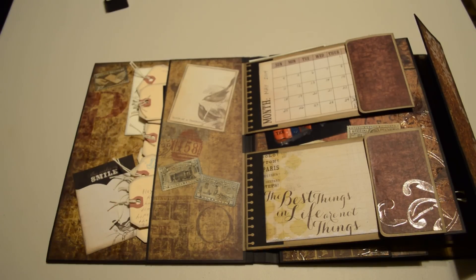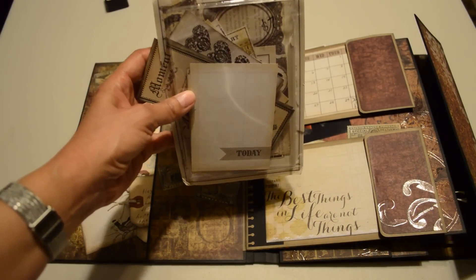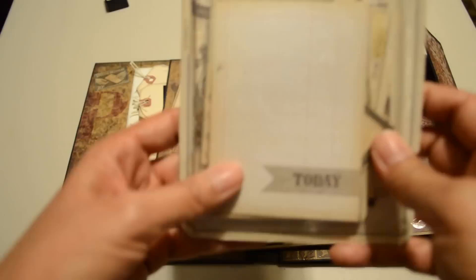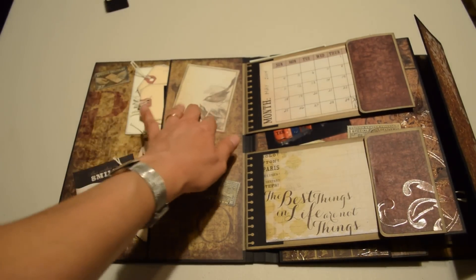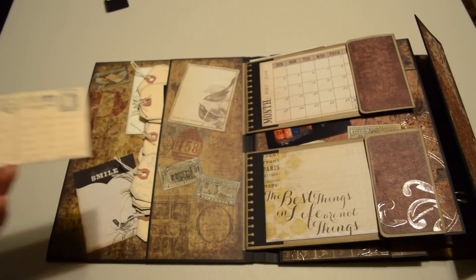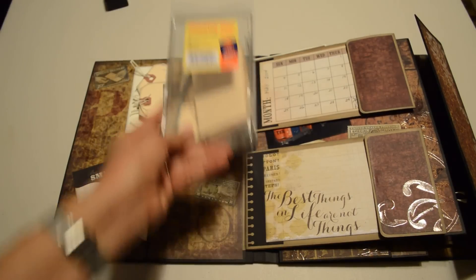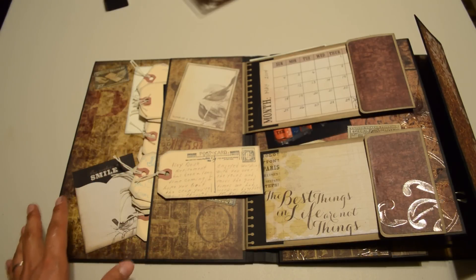Right here I used the recorded lost and found tags and recorded cards. It was from another project from Paper Phenomenon — these were some of the leftovers that I used. Each of these cards is from that particular set. These are A4 standard shipping tags, and on them I stamped some images to make it look like a postcard.